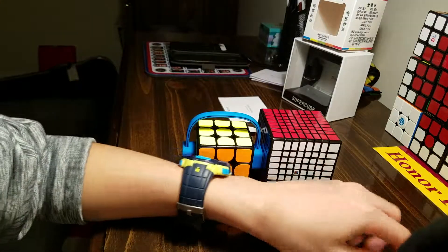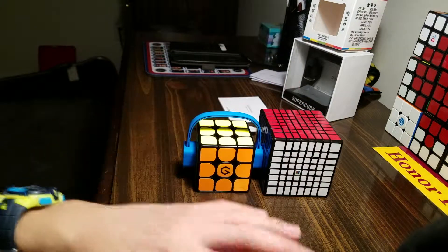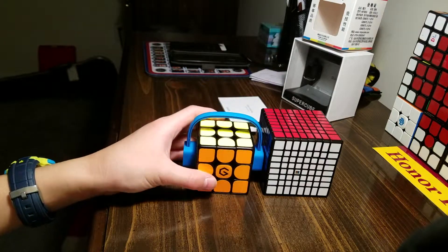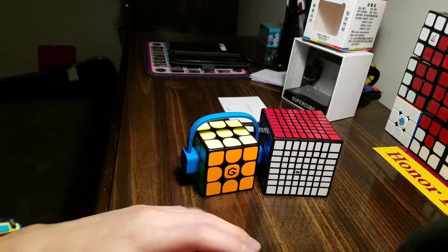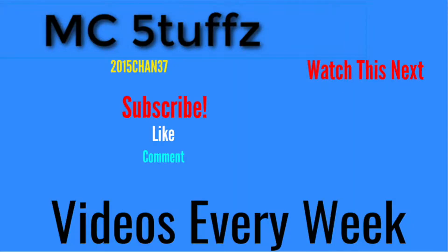Okay guys, so this pretty much wraps up this video. I hope you enjoyed this unboxing of all of these cool things — the apparel and accessories, and my cubes. I'll be trying out the Geeker Smart Cube later on. But for now, I'll see you in my next video. Bye!